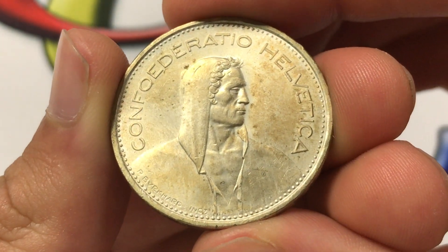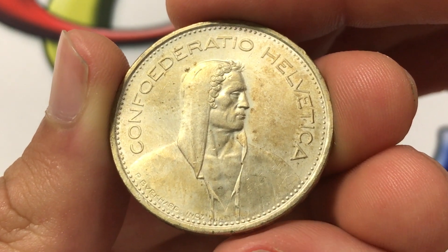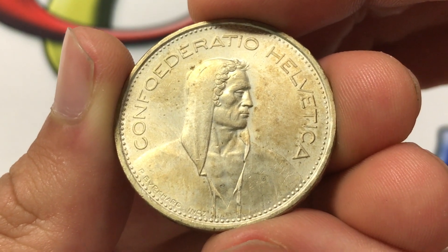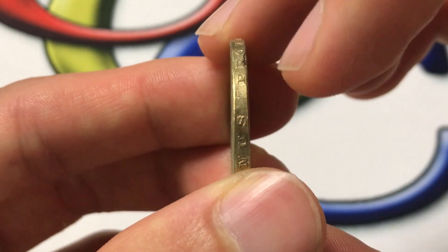In terms of the mintage, 9,016,000 of them were made, and this coin is valued currently at about eight or nine dollars. There's 15 grams of 0.835 silver in the coin. The diameter is 31.45 millimeters and the thickness is 2.4 millimeters.